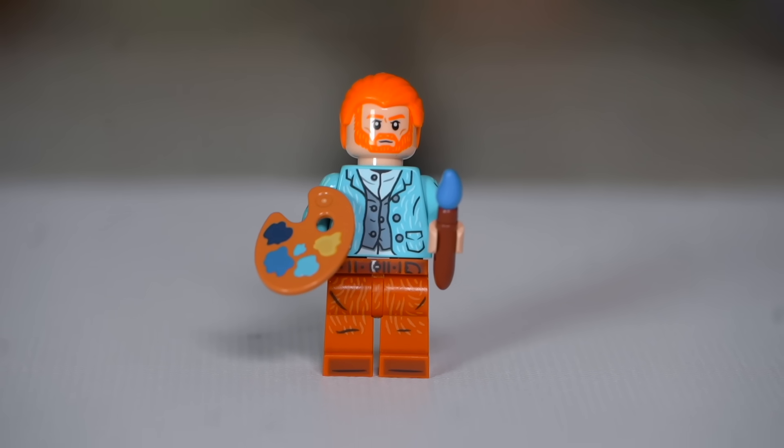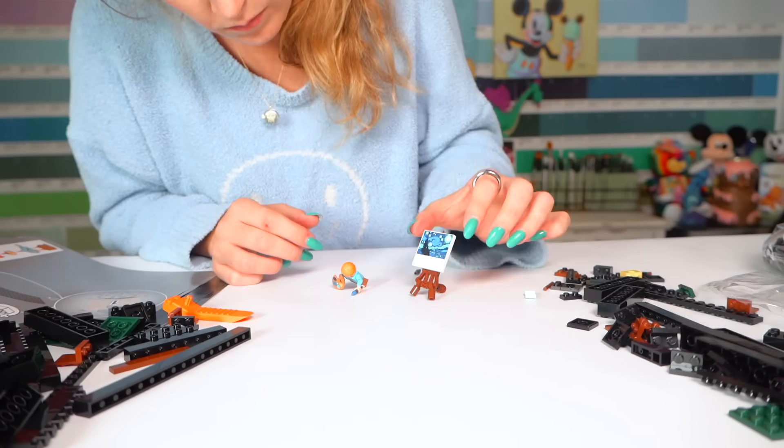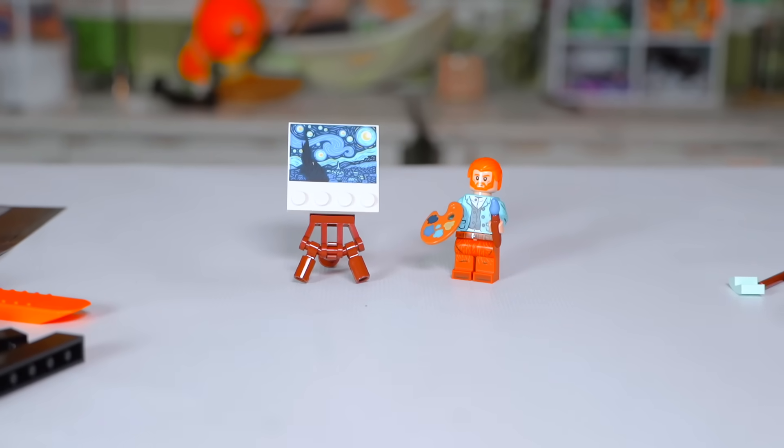We have a little Van Gogh figure — six pieces down, two thousand three hundred and ten to go. We made him a little easel too. This took strangely longer than I expected and we haven't even started the main piece yet.